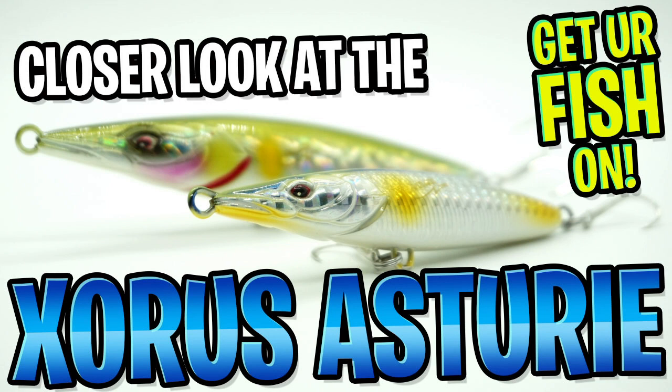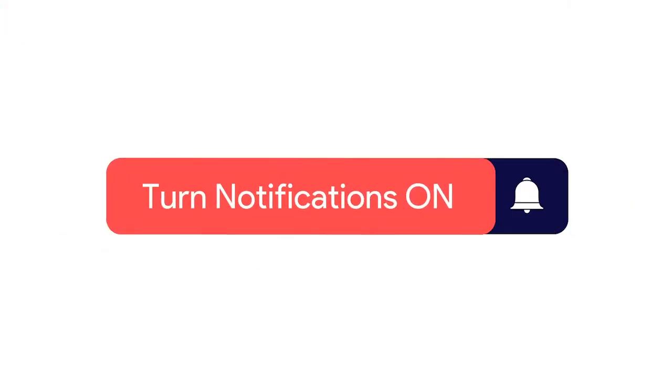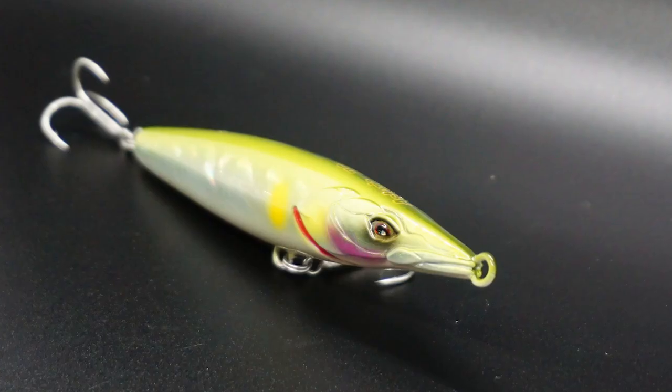Hey guys, today you and I are going to take a closer look at the Zorus Asturi. But before we get started, click that subscribe button, like, comment, and click the notification bell so you know when the next video comes out.